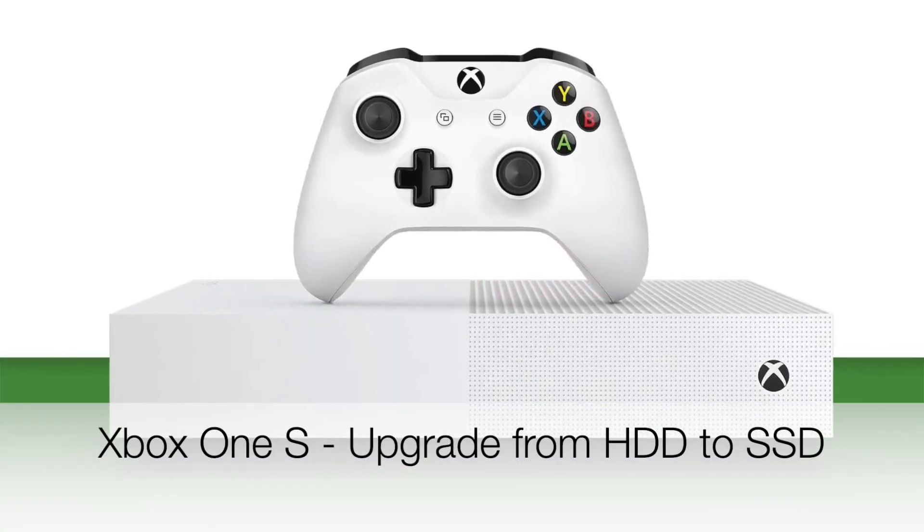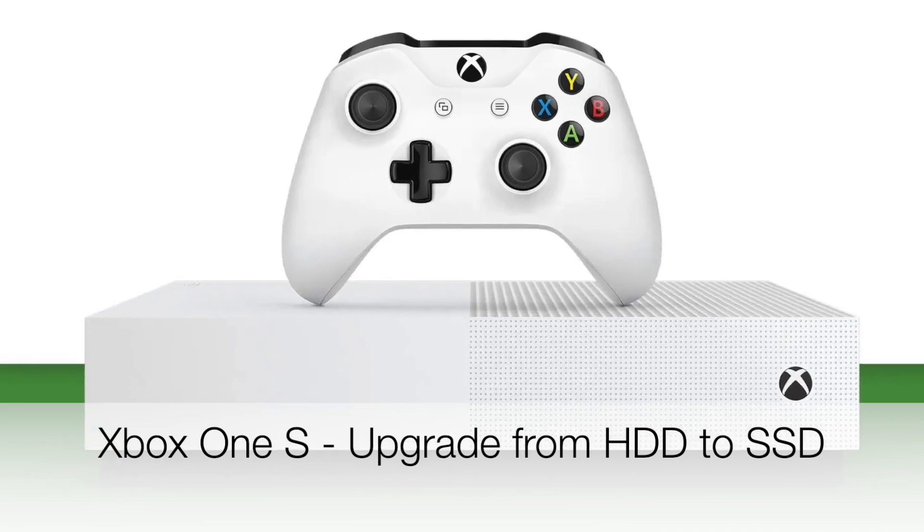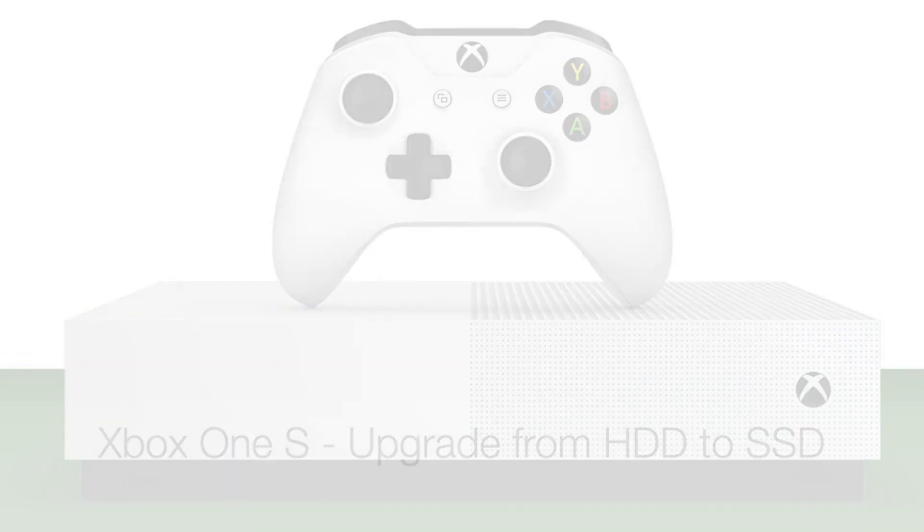Hi there, welcome to my channel. Today we will be upgrading the hard drive of Xbox to SSD.